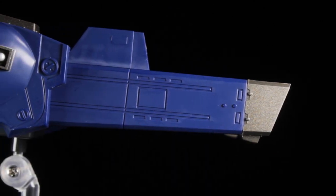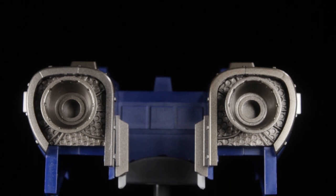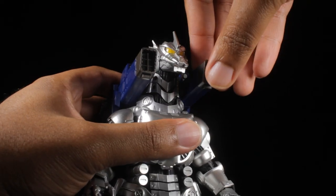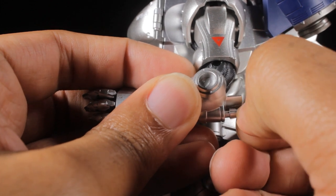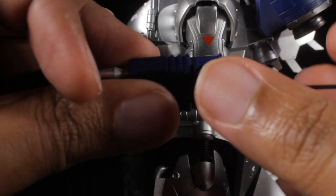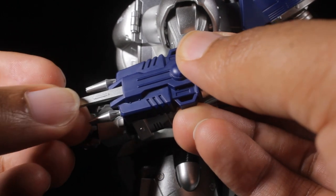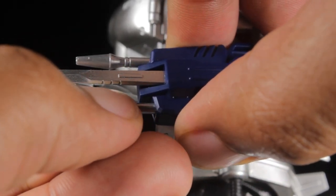For accessories, first we have our detailed cobalt blue backpack unit with various panel lines, gunmetal, and metallic silver accents. The backpack unit easily attaches to the back. Next, we have our detailed railgun units. When attaching these, make sure to keep up with the elbow pins — they can be easily lost, just like on our SH Monster Arts version. The railguns also have ports to plug in our semi-sharp mazer blades, and the railguns can extend a bit, which is cool.